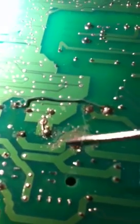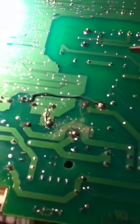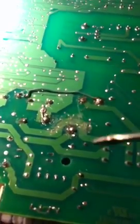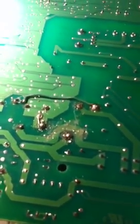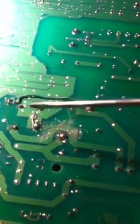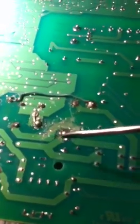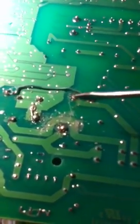These boards are really delicate and hard to work with because they have a coating on them, and the only way to get the coating off is to solder over it. I found that these — called barrel connectors, where they go through — are notorious for going bad.